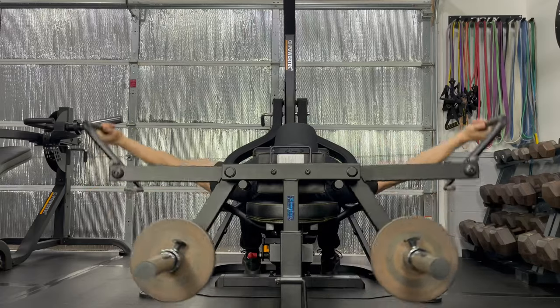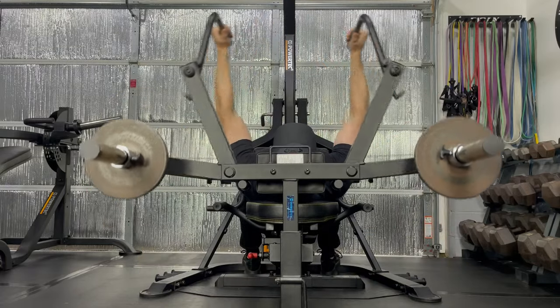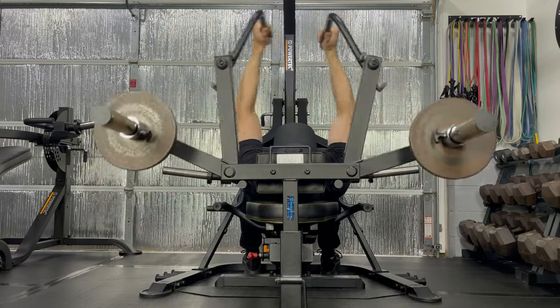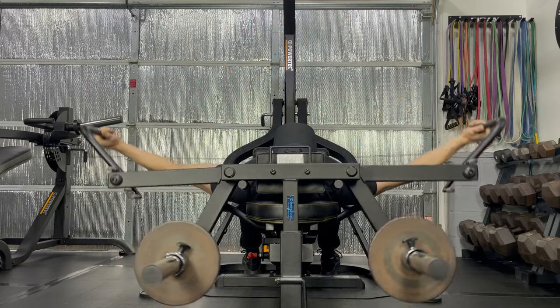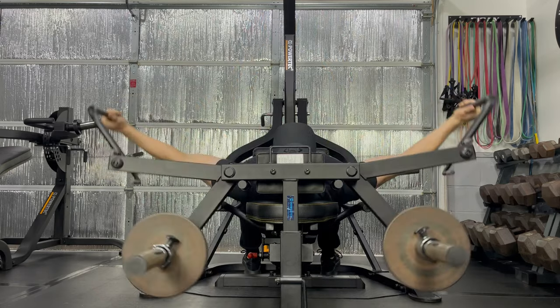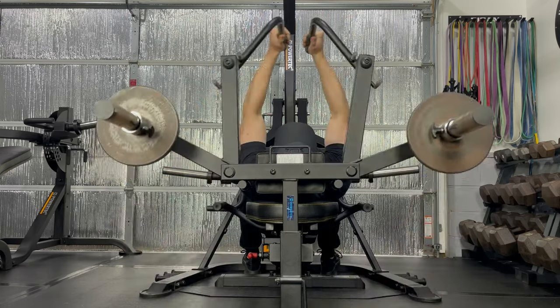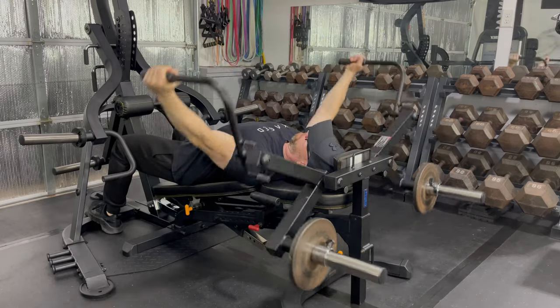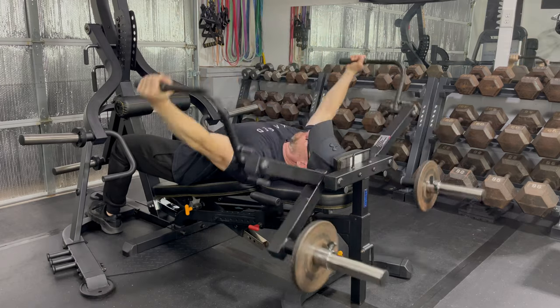Over two years ago when I first reviewed this attachment, I mentioned how there is a lack of resistance in the beginning portion of each rep. However, after my recent shoulder injury, I'm actually glad for that feature, and many people have told me that is also what they like best about the resistance profile of this fly. Using the attachment like this is great. If you want to add resistance to the beginning of the fly, I show how to do that in my original review.